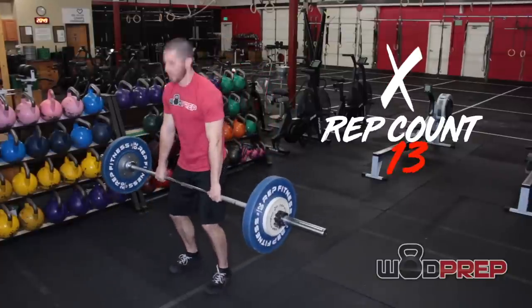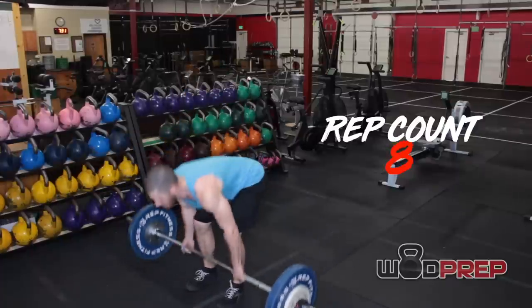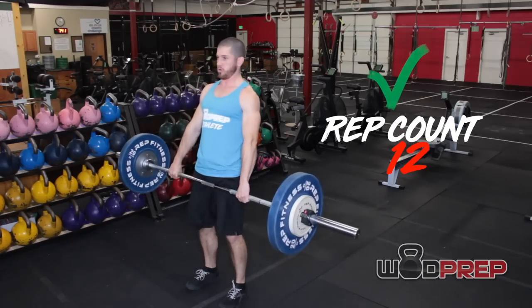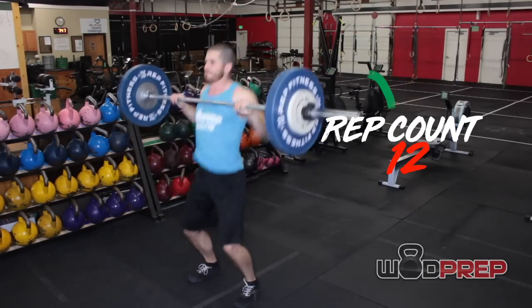You have 12 deadlifts and then it goes straight into the nine hang power cleans. Your 12th deadlift should be you picking up the barbell to start your hang power cleans. What I do is purposefully drop the bar on the 11th rep, shake out my arms, take a deep breath, and then pick up the barbell with my hook grip — ready to do my hang power cleans. That allows you to combine two movements, since starting the hang power clean requires getting the bar to your hip, and a deadlift does exactly that. Don't do 12 deadlifts, drop the bar, and then pick it back up — that's extra work you don't need.